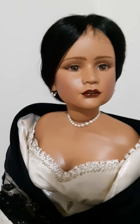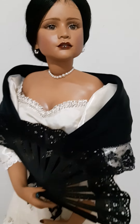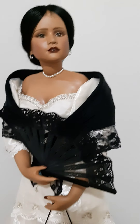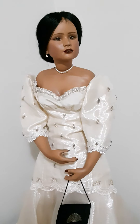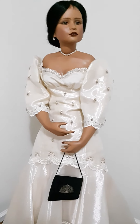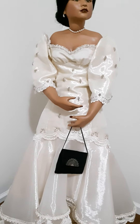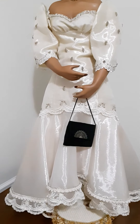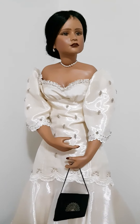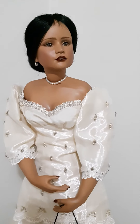She also has a pearl necklace and earrings. Let me show you how the whole dress looks without the cape. That's how she looks — she looks really elegant in that Filipiniana dress.